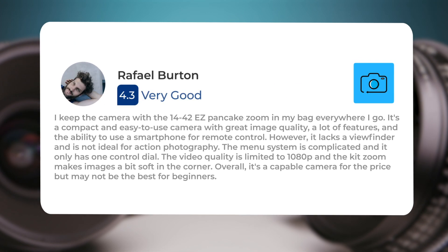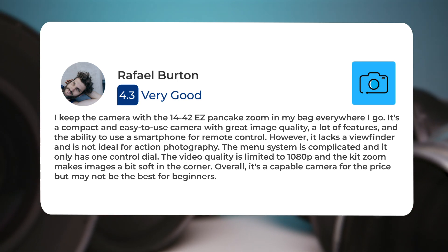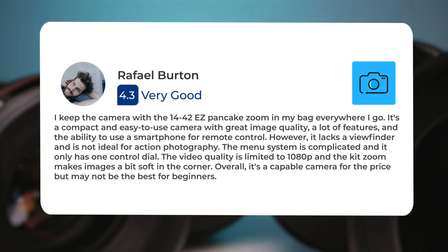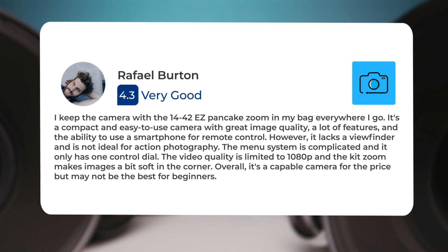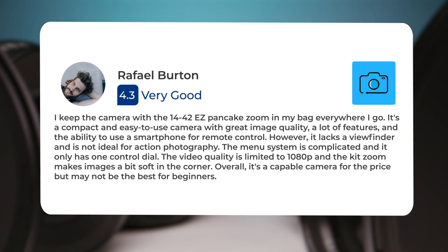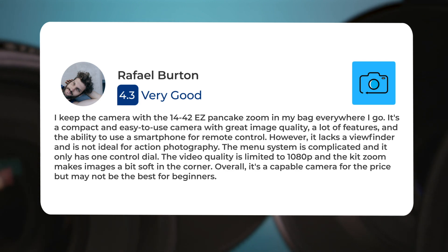I keep the camera with the 14-42 EZ Pancake Zoom in my bag everywhere I go. It's a compact and easy-to-use camera with great image quality, a lot of features, and the ability to use a smartphone for remote control. However, it lacks a viewfinder and is not ideal for action photography. The menu system is complicated and it only has one control dial, the video quality is limited to 1080p, and the kit zoom makes images a bit soft in the corners. Overall, it's a capable camera for the price but may not be the best for beginners.